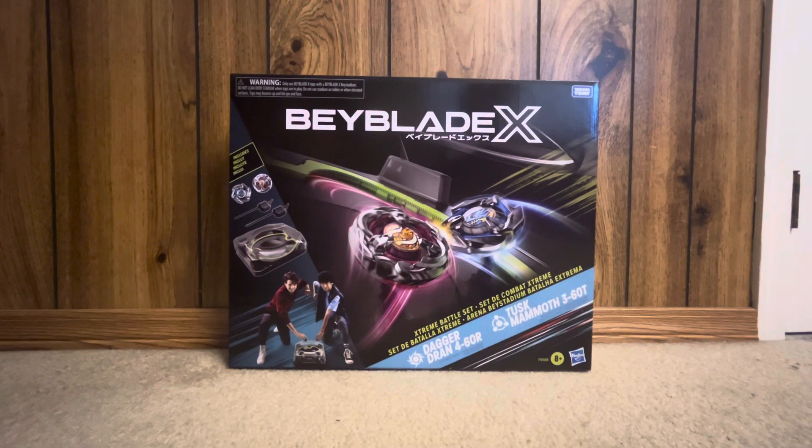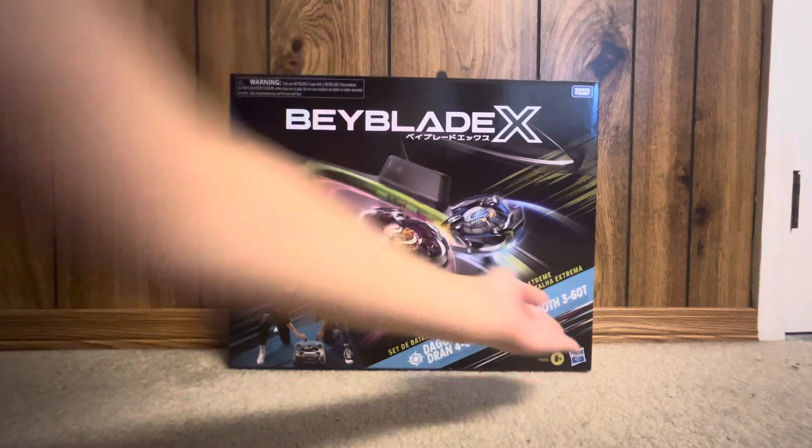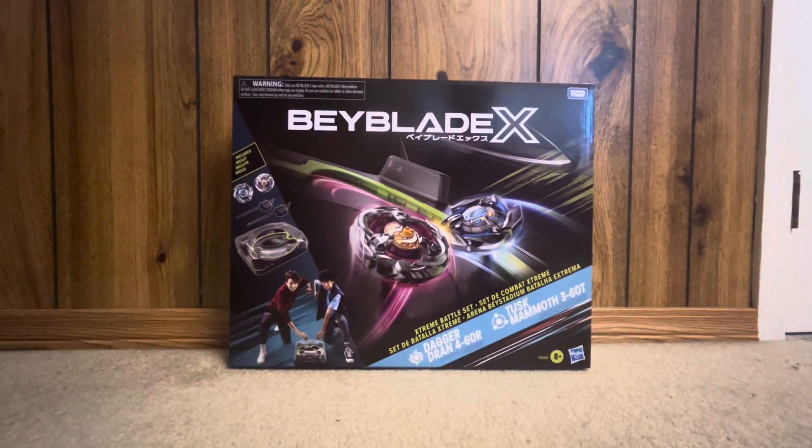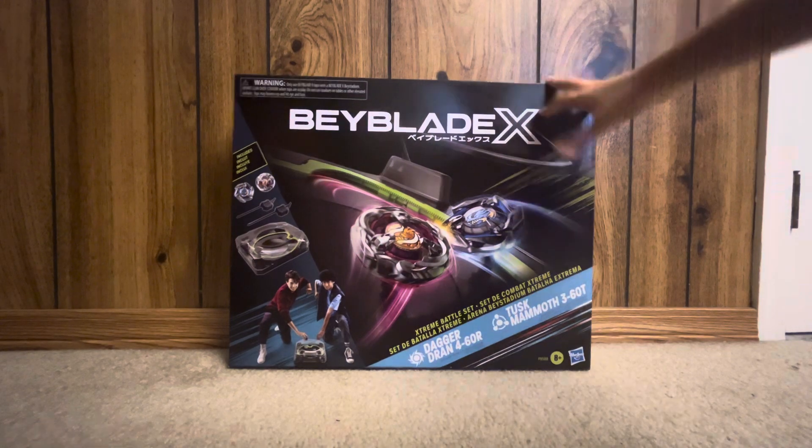What's going on guys, back with another video. Today we have Beyblade X by Hasbro and we have the Extreme Battle Set, which comes with Duran Dagger, and then a Hasbro exclusive Tusk Mammoth. So we're gonna open this up.